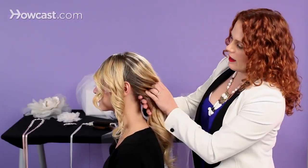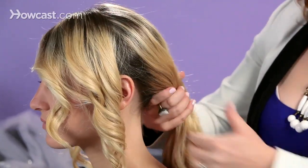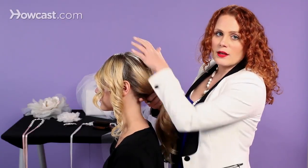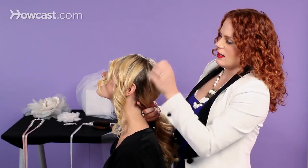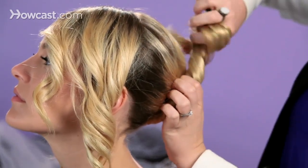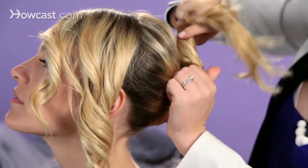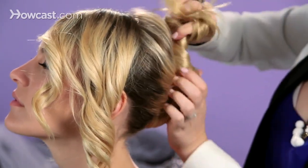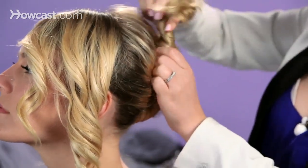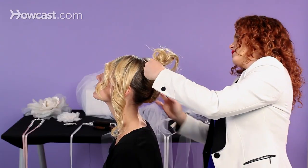You're going to start by draping the hair back into a low ponytail. A good trick, if you don't want any bagginess at the neck, would be to just tilt your head back slightly. Then we are going to start twisting the hair up, and as we twist, I'm kind of roughing it up with my fingers. The biggest thing with a French twist is you want to keep it centered and straight as you go.